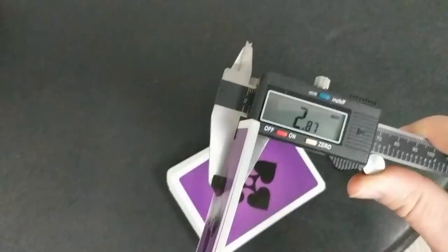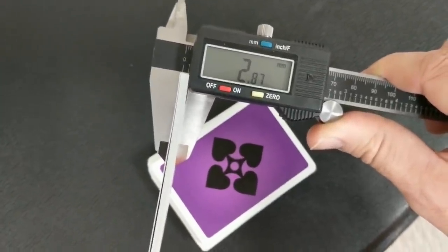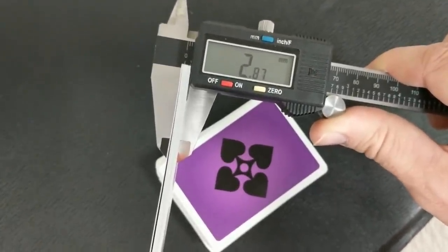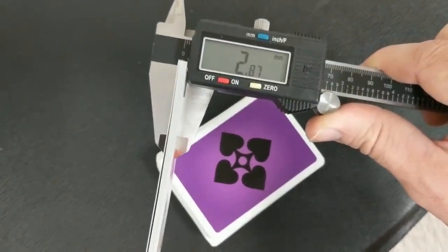A lot of people always ask how the cards feel, how they handle. The best thing I can do is put them in a caliper and tell you exactly how they might feel and compare to other cards you've held or owned. 10 cards in the caliper comes to 2.87. That's on par with Black Lions, the craft beer deck that Bicycle put out a while back, the Keat Moon cards, the Tally Ho Circlebacks, the Black Scorpions, the first edition split spades, purple LTDs, and on and on.